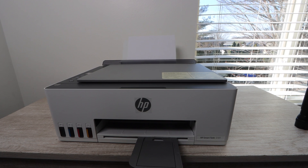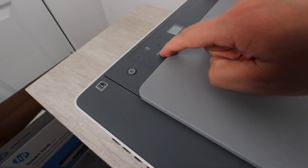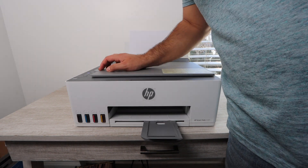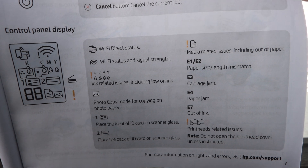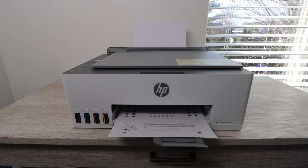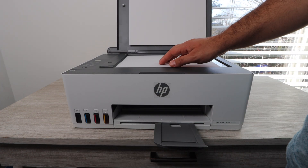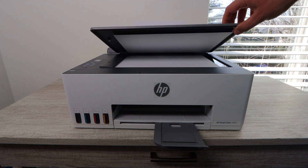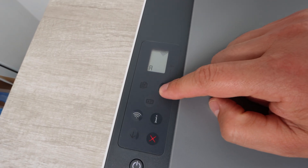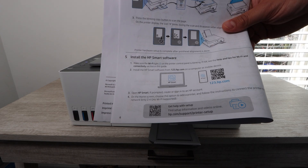Once that is done, you are essentially almost totally set up. Now you want to install some paper in the back paper tray — this is the only paper tray on this printer. It can hold 100 sheets of plain paper; that will vary depending on the width and thickness of the paper you're using. You really want to use the user manual because it has information on indicator lights — if a certain light is blinking, it will tell you what pattern and what that indicates. With this printer, keep that manual handy.